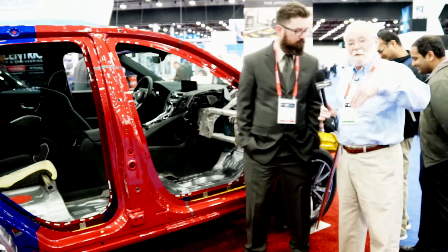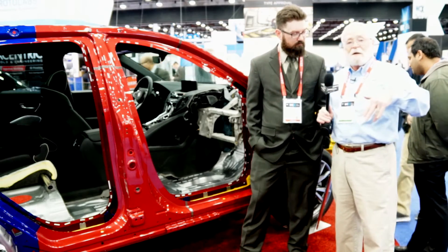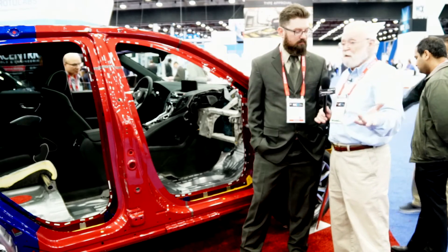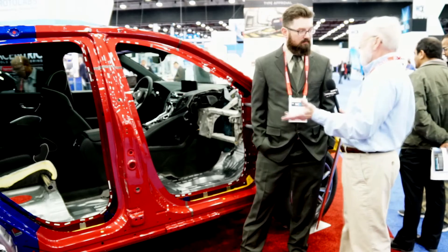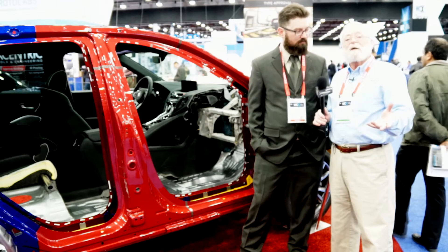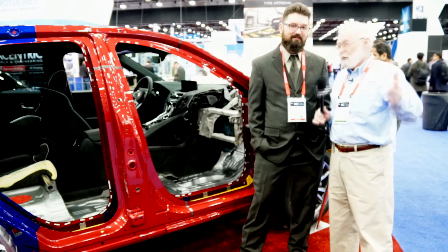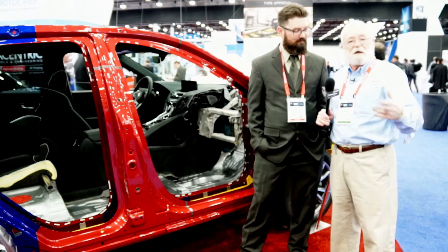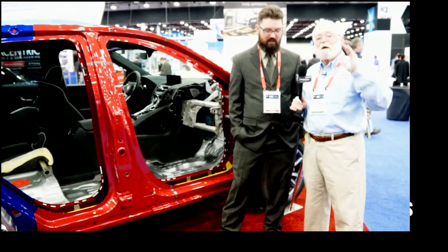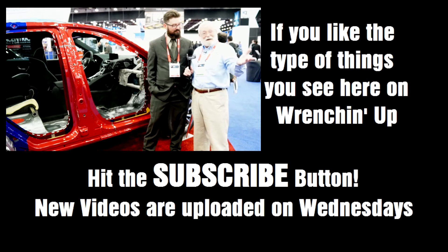We're going to put this information in the video description below — ask your questions and leave your comments about this technology. As we move on through automotive manufacturing, lightweighting, more safety, more fuel efficiency — this type of technology is more important than ever before. You really need to stay caught up on this stuff.